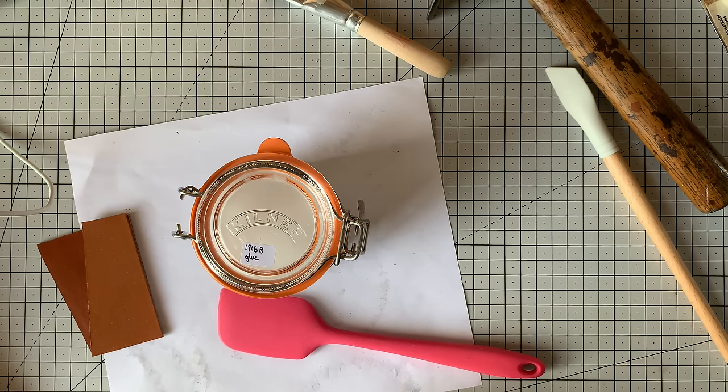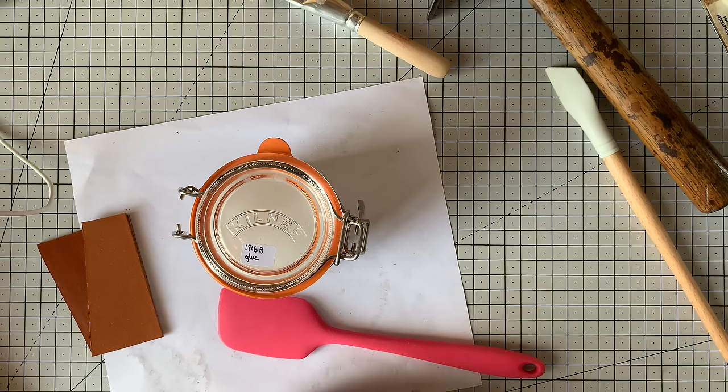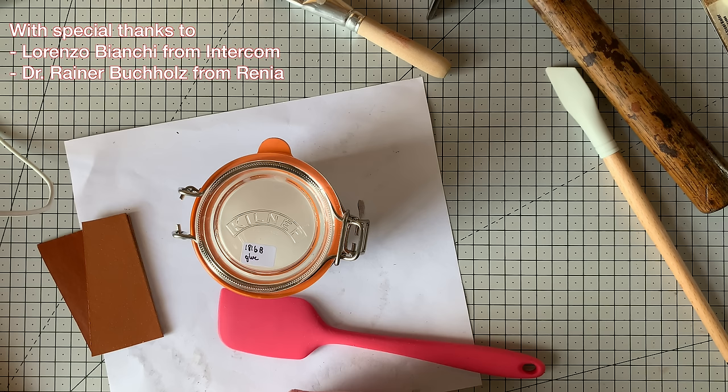That's everything there is to tell you about leather glue - it's actually a more complex topic than you'd initially think. If you want to try one of these newer water-based glues, hopefully you now have all the information needed to choose one and get started. If you're happy with solvent-based glues and can still get hold of them, that's absolutely fine too - as long as you're aware of the potential health issues. Going forward, I think we'll see more and more usage of water-based glues, and I'm happy to jump on that bandwagon.